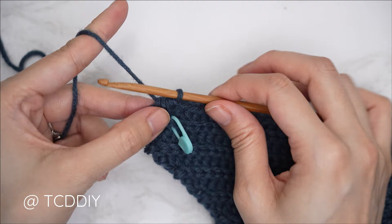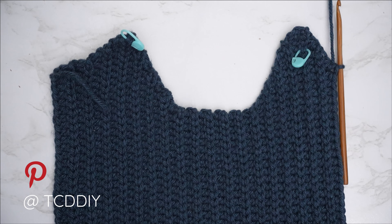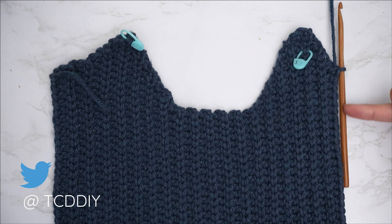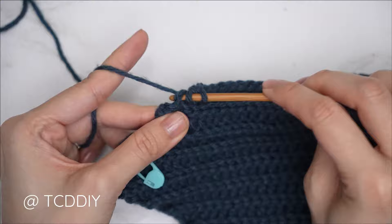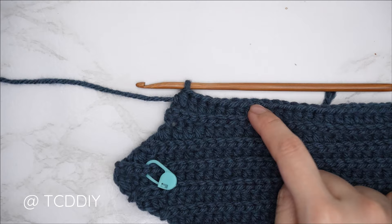Continue repeating these two previous rows until you have the same number of rows as the second half of the underarm. Then for the last portion of the underarm, do a slip stitch row with absolutely no increases and no decreases — chain one, flip, one back loop slip stitch into every stitch. For the following row, chain two, flip, one back loop half double into every stitch leaving the last two stitches. Decrease by inserting into the second to last back loop, pull through, then the last back loop, pull through — four loops on the hook — yarn over, pull through all four. Repeat until matching the first half.